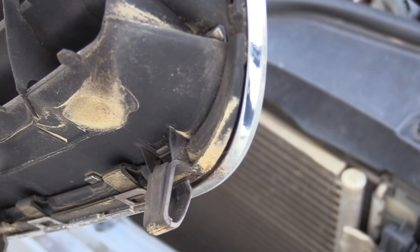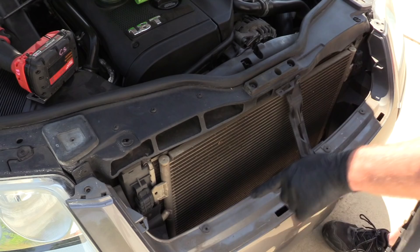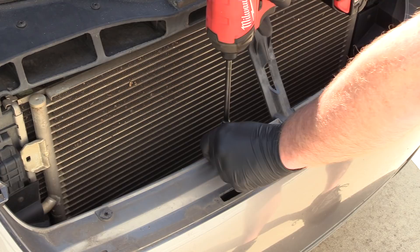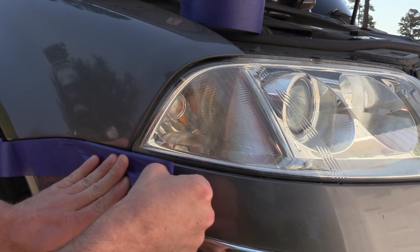If that doesn't work, you can leave the grill on, but we need to get to these four screws in order to get the bumper cover off — these are T30s as well. It's not totally necessary, but it's a good idea to go ahead and put some masking tape along the bumper just to be sure that you don't scratch it. It also doesn't hurt to do it up along the headlight either.